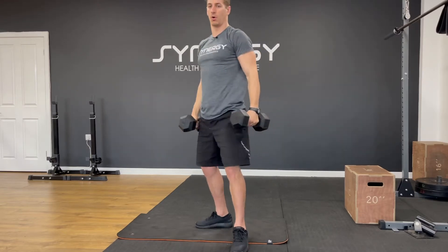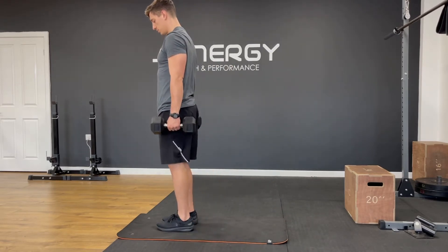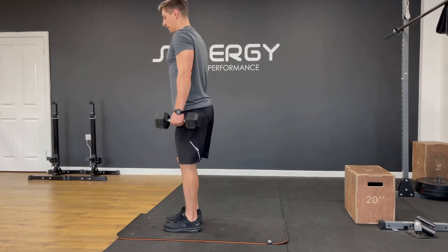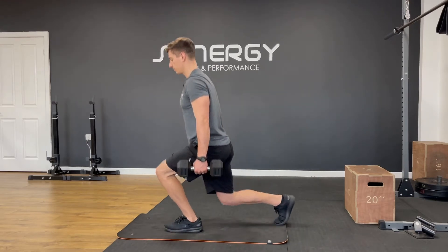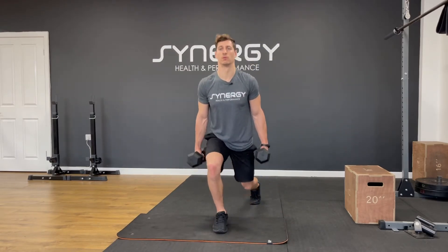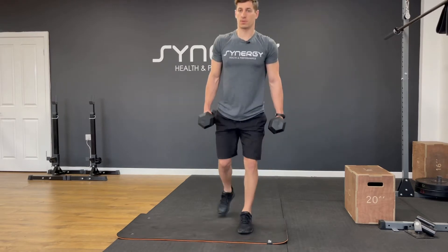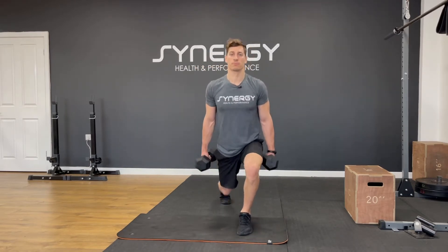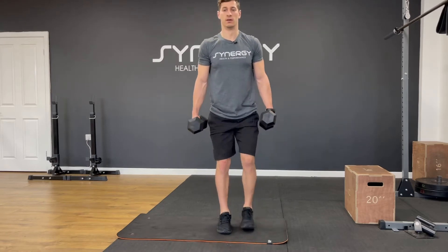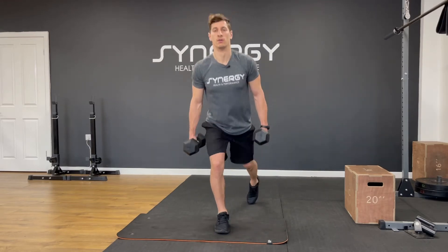Onto your feet — we're going to do alternating reverse lunges. We're going to do ten per leg. Alternating legs, I'm just going to count every other leg. Two, three, four — try and get as close to the floor as you can with that back knee. Five, six, seven, eight, nine, ten.